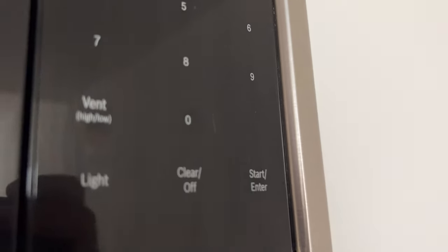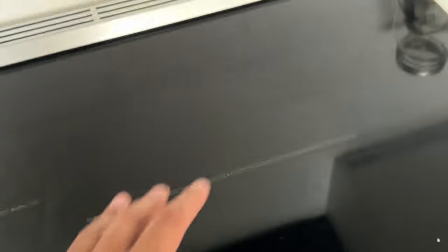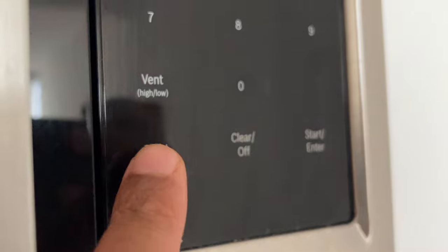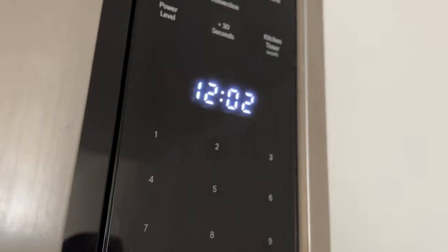Turning the surface light on or off: this feature provides extra light to see your food while you're cooking on the range below. The appliance is equipped with a cooking surface light. With the light key you can set two brightness levels. Touch the light key once and the brightness level is high. Touch it twice and the brightness level is low. Touch it three times and it is off.